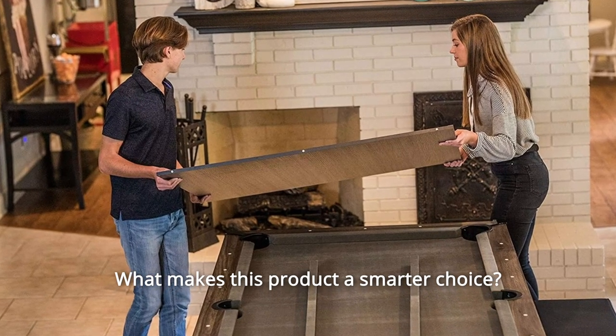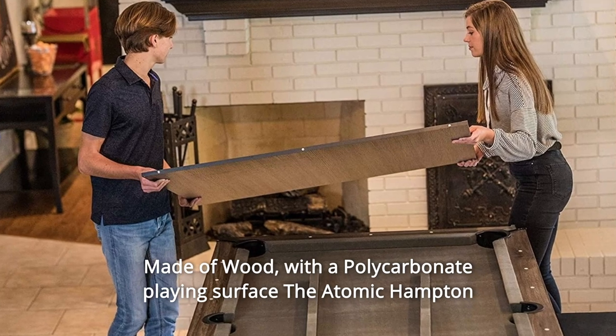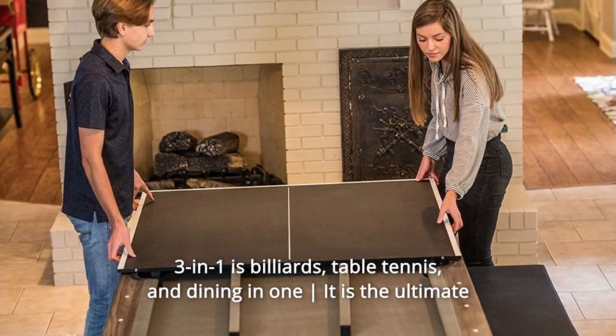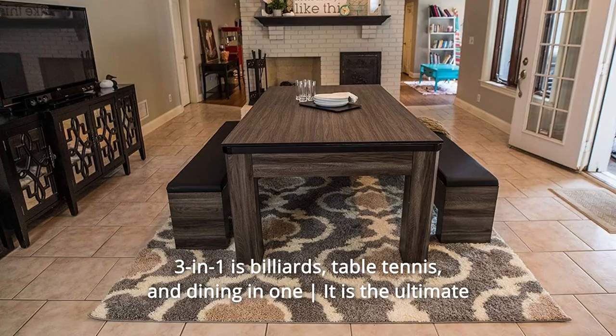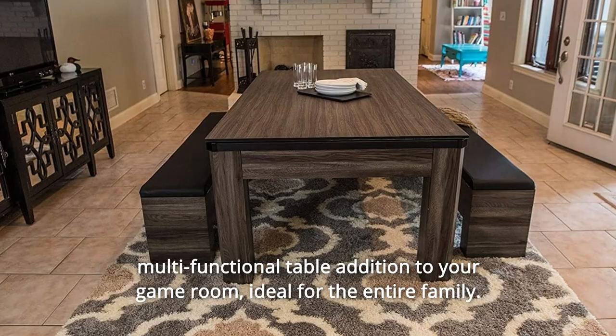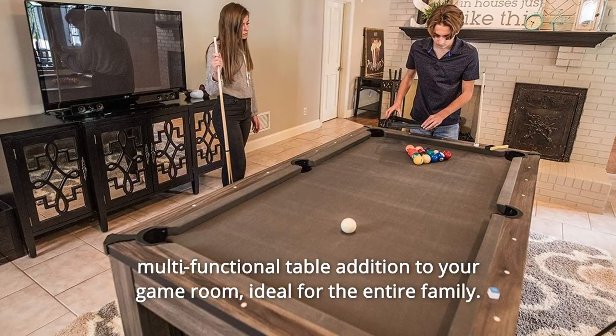What makes this product a smarter choice? Number 1: Made of wood with a polycarbonate playing surface, the Atomic Hampton 3-in-1 features billiards, table tennis, and dining in one. It is the ultimate multifunctional table addition to your game room, ideal for the entire family.